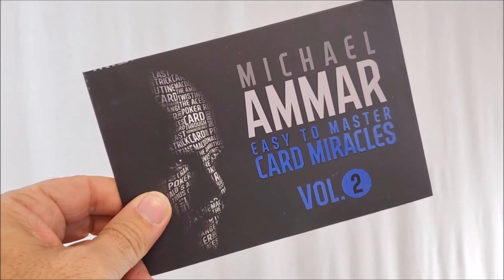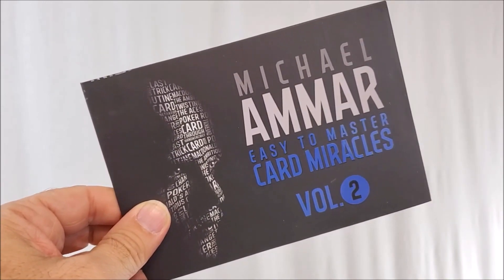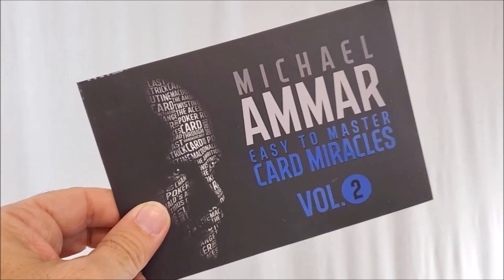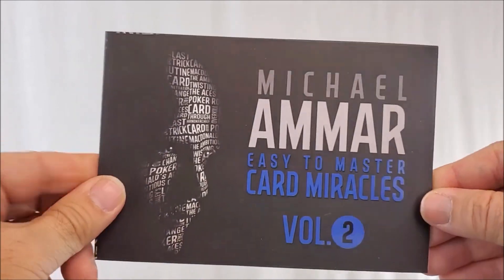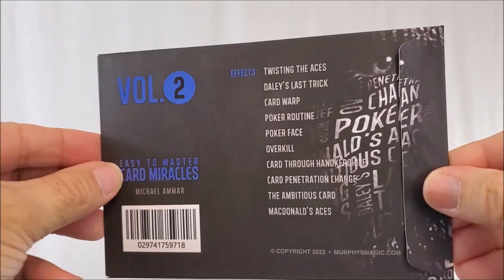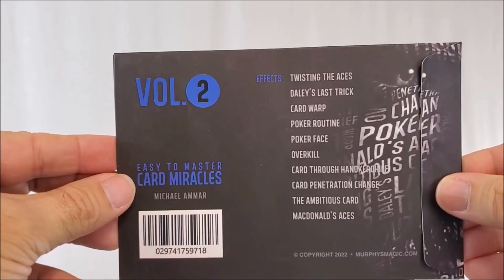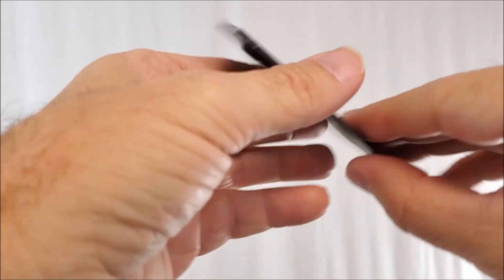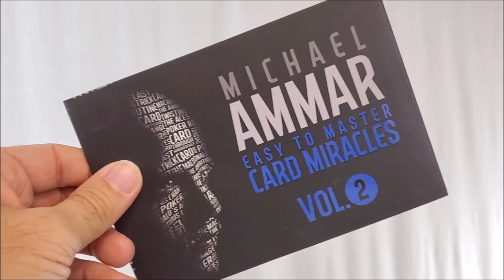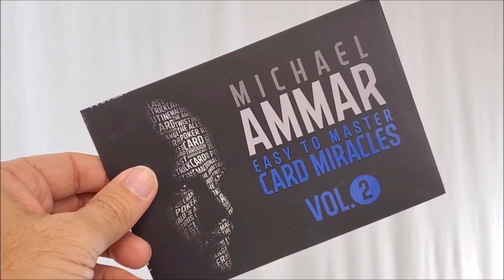Michael Amar's Easy to Master Card Miracles is the best-selling card series ever produced in all of magic. What Michael did was he sat down, went through thousands of tricks, and assembled only the very best — only the most simple for the beginner and yet the most powerful that would even be included in a professional working routine. All the magic on this course is clear and concise. Michael's teaching comes from personal experience and he's going to guide you through every single trick to make sure you are successful.